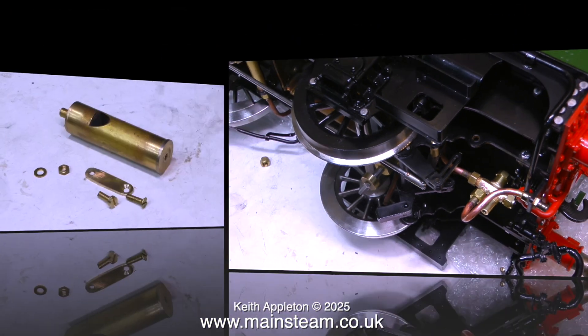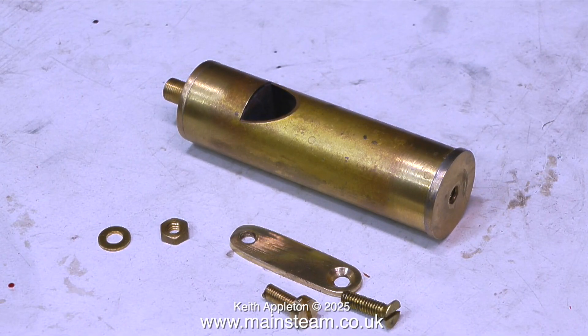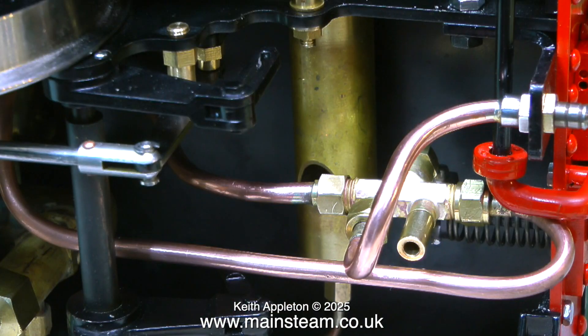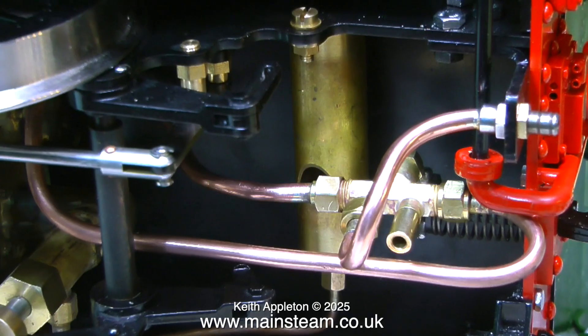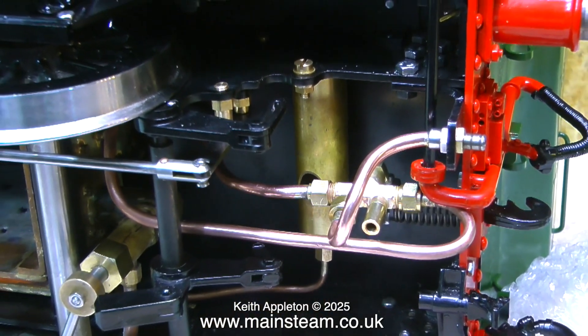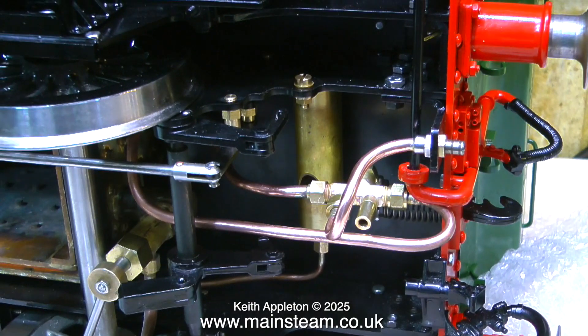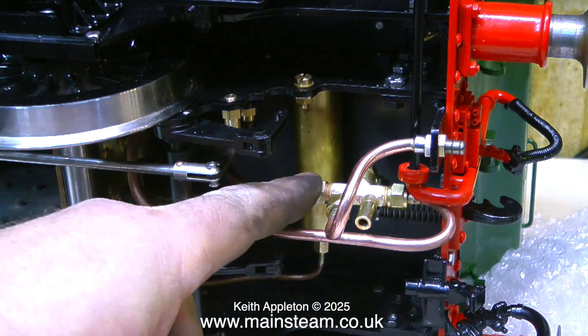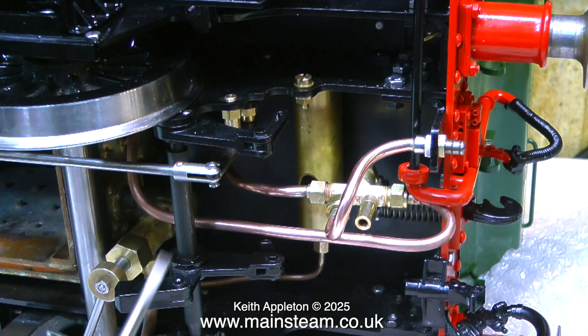To accommodate the new position for the injector I just had to make a simple bracket to allow me to move the whistle into a position where it was out of the way of the injector. You can clearly see the arrangement in this clip. The new support bracket for the whistle was mounted to the frames using a brass 4BA bolt with a nut. I'm just making sure that the piping is not getting in the way of the brake linkage.